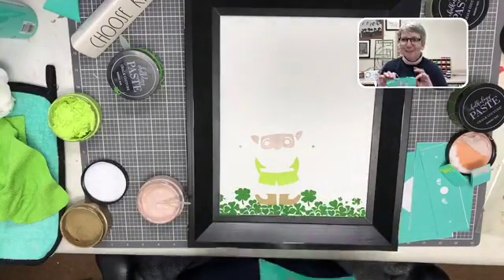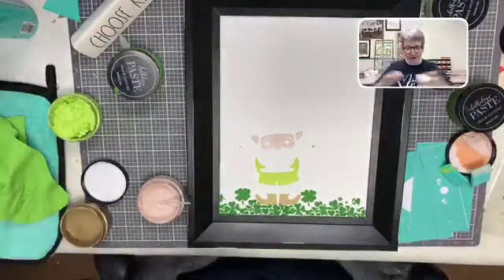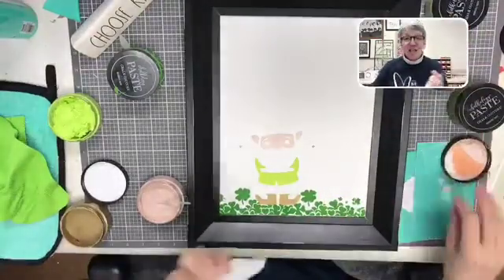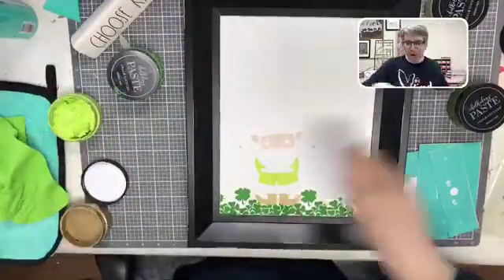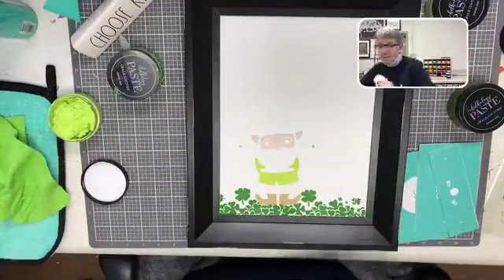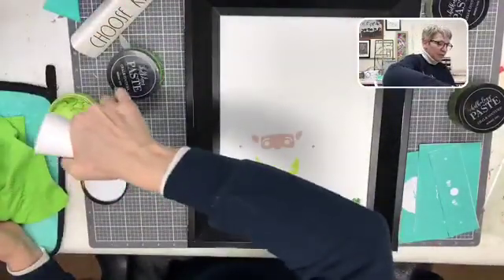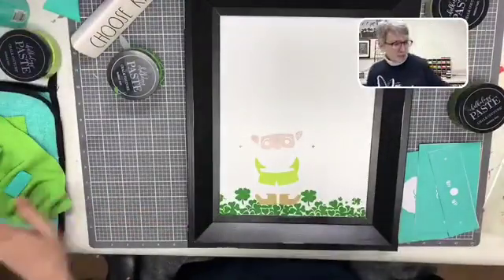I was smart and ordered them before they retired it because I knew I wanted to do this and I knew you guys were going to love them as much as I do. I only have one left, so whoever messages me first gets him! I cannot wait to keep making him. I'm adding a little bit of water to my citrus splash and letting it sit. I'm drying the board off.